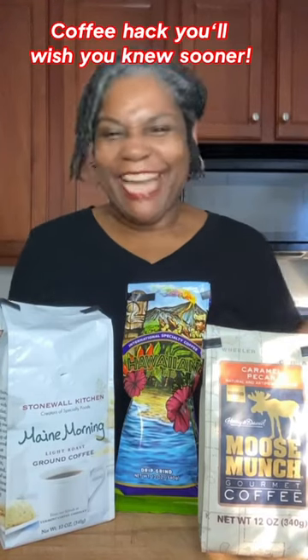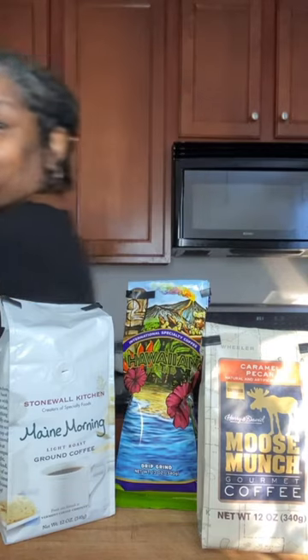If you're a coffee drinker and you like a nice strong cup of coffee, but no matter what brand, no matter what flavor, no matter how much you use, it's just not strong enough and the fragrance and flavor is just not there — come with me, I'll show you what to do.